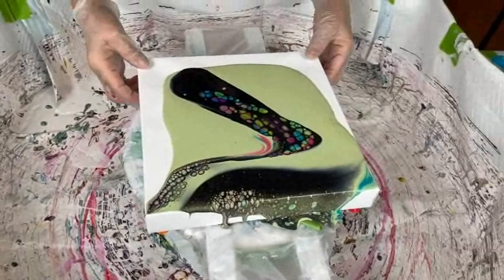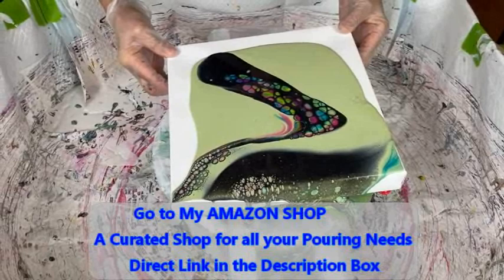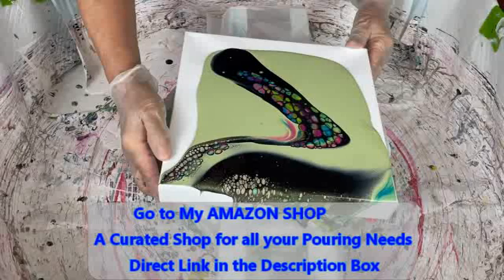Don't forget, Kathy has an Amazon shop that she has curated with many of the items you need for paint pouring. There's a direct link to Kathy's Amazon shop in the description box.